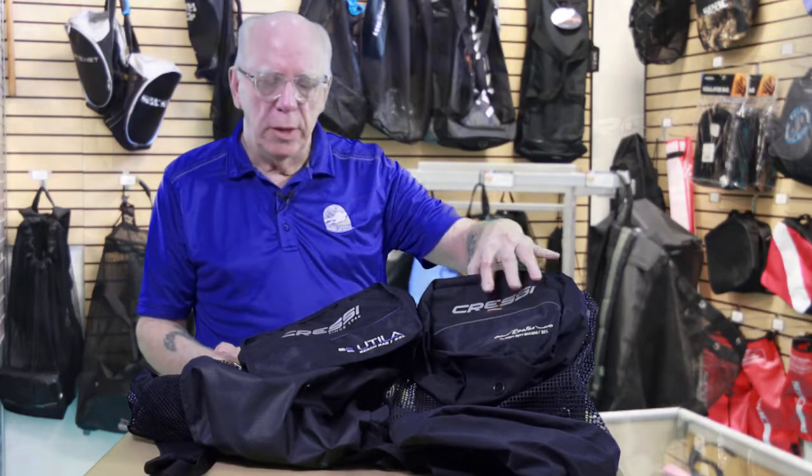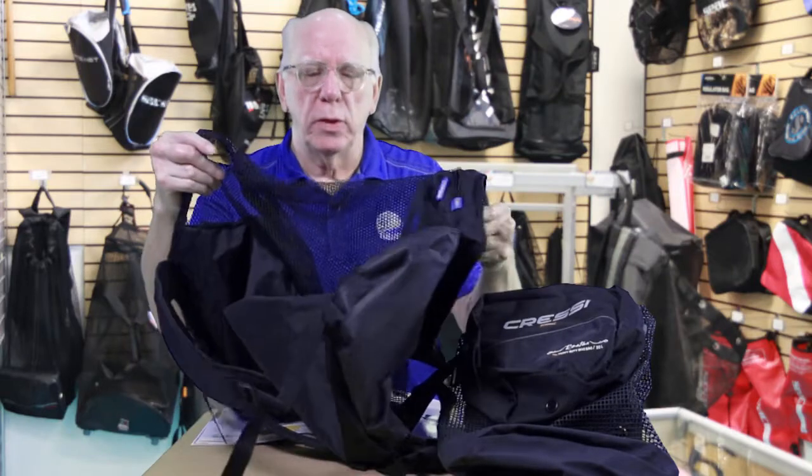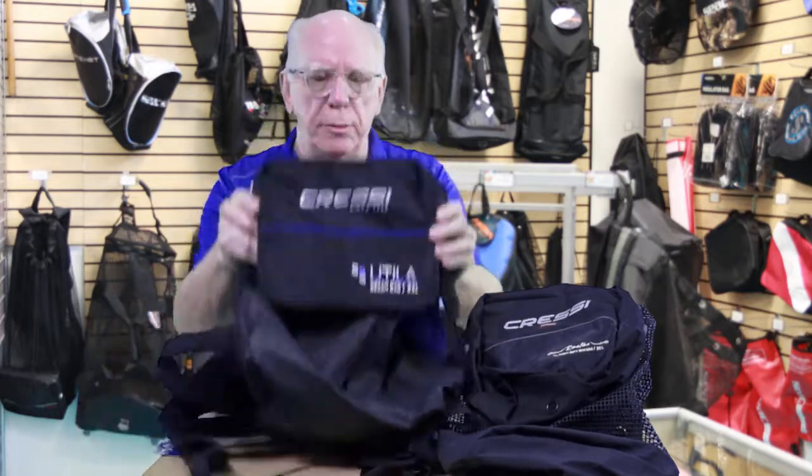Both of these bags are mesh — a really nice nylon/polyester style mesh with some unique features. Both are three-plus cubic foot bags in a backpack style. The Roatan has a few more extras and feels a little bit larger than the Utila.